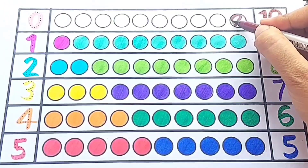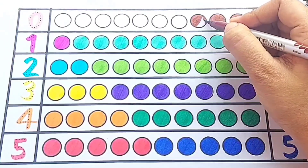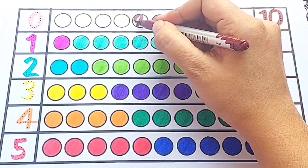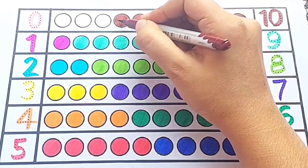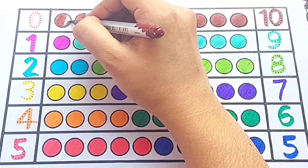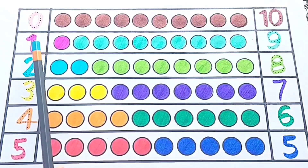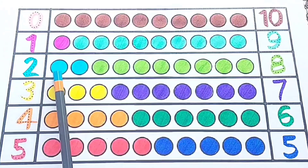Ten: one, two, three, four, five, six, seven, eight, nine, ten — ten circles. Let's revise!